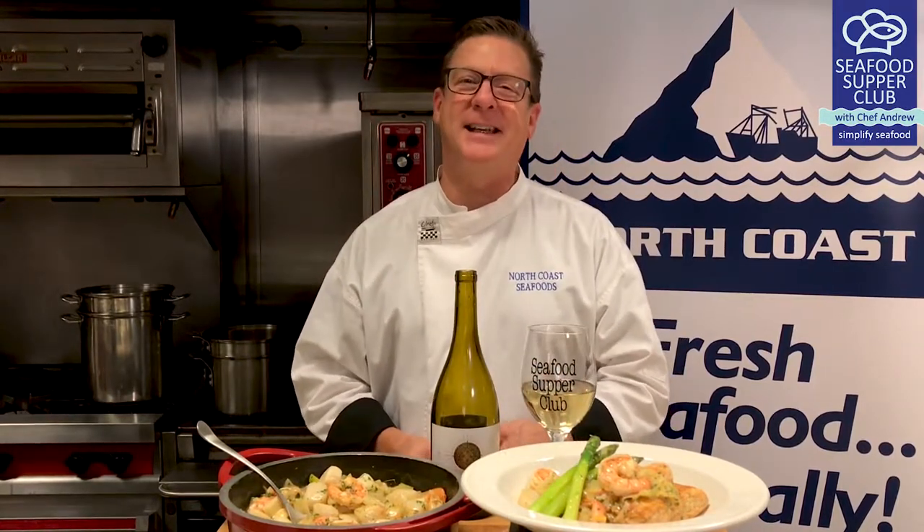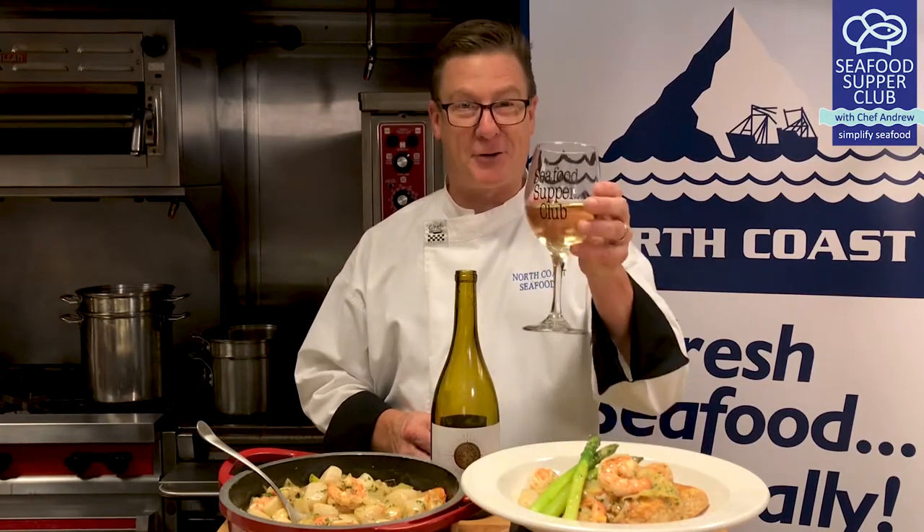A tried and true seafood recipe that is an excellent choice for any holiday dinner. This dish will certainly impress your guests and leave them with that warm, cozy, fully satisfied feeling that you get at the end of a spectacular meal. Nice work, chefs. Now there's nothing left to do but pour the wine, light the candles, and enjoy your seafood supper. Here's to you.